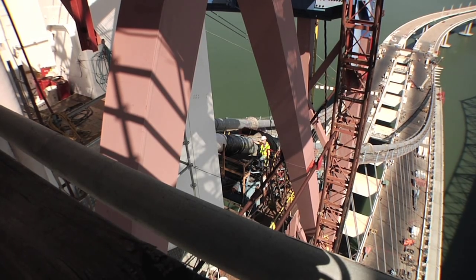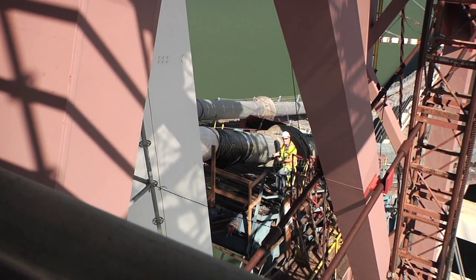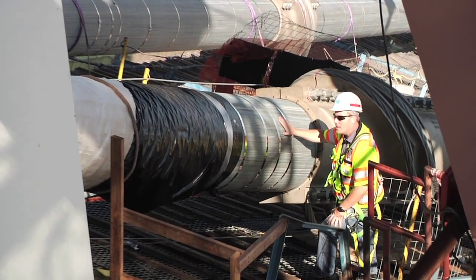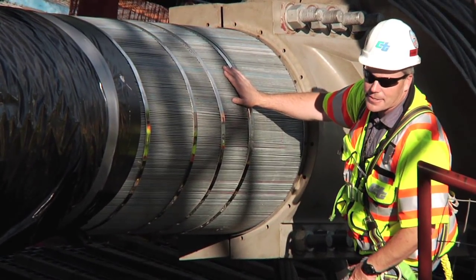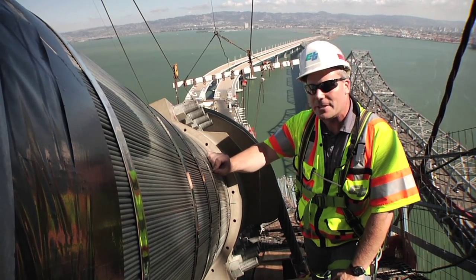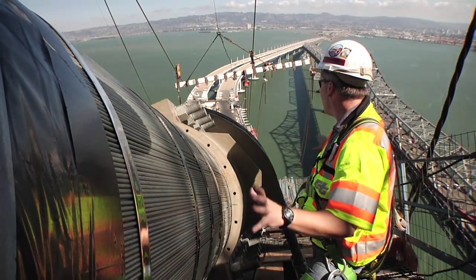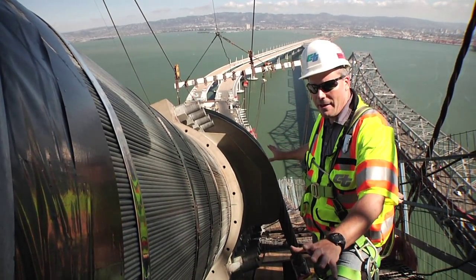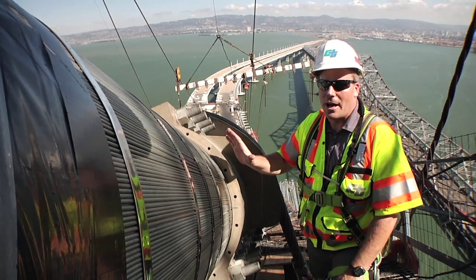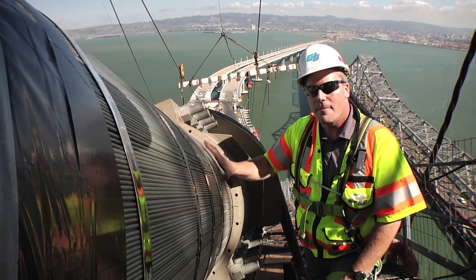Here we have our main cable, the real workhorse of this bridge. It's made up of individual 5mm diameter wires — 17,399 of them. So it's critical that we protect this cable against any type of rust and corrosion. It starts with each individual wire: each one is galvanized to protect against rust. Then, after the bridge is placed in its final position and weight is put on the suspender cables, we begin the process of coating the cable with a zinc-based paste.